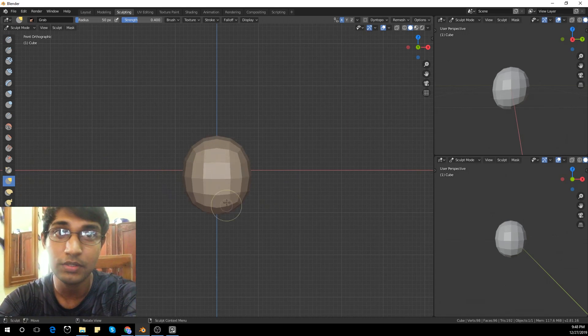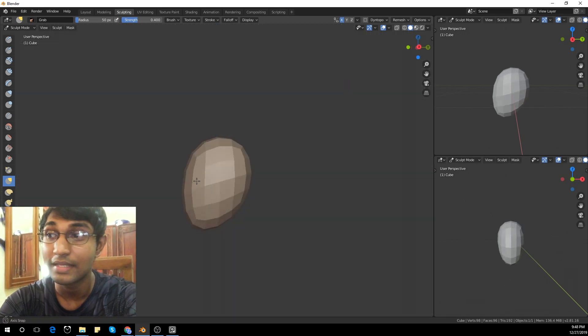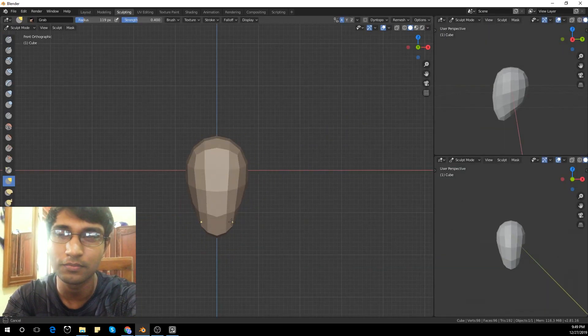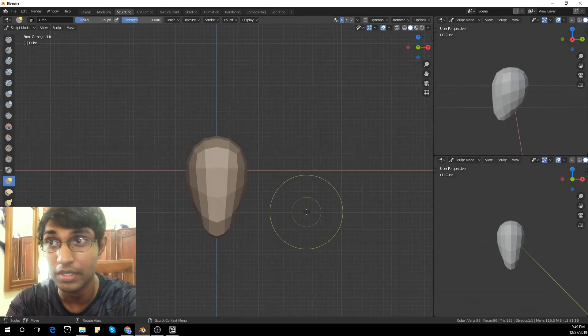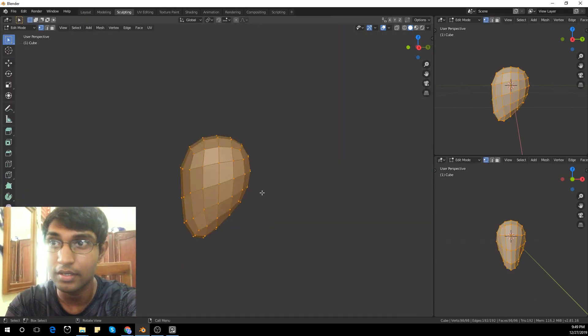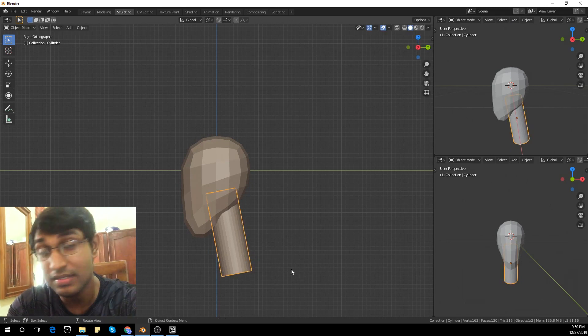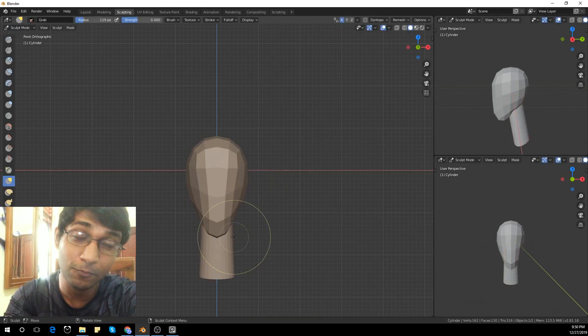Hey guys, I'm Sean from Scott Studio. So today's video is not actually a tutorial, it's more like a time-lapse video of me trying to sculpt in a new way I've learned. Throughout the years I've tried sculpting and it never really worked for me.